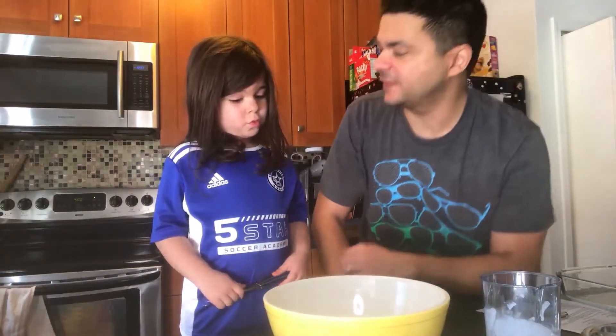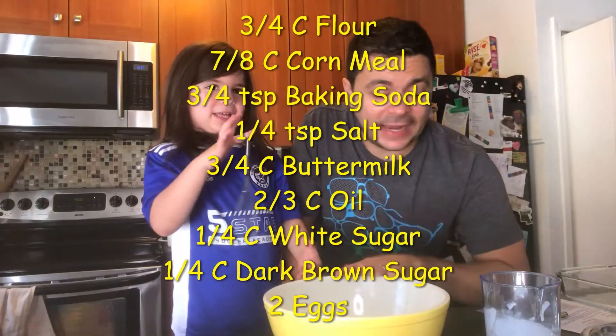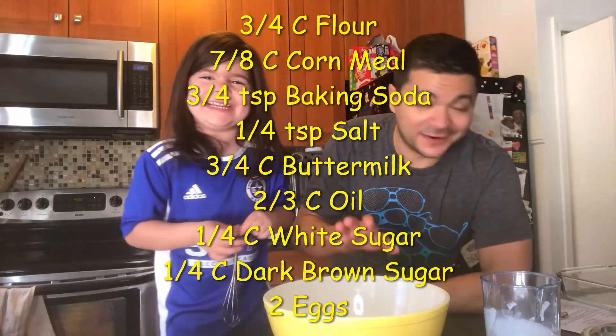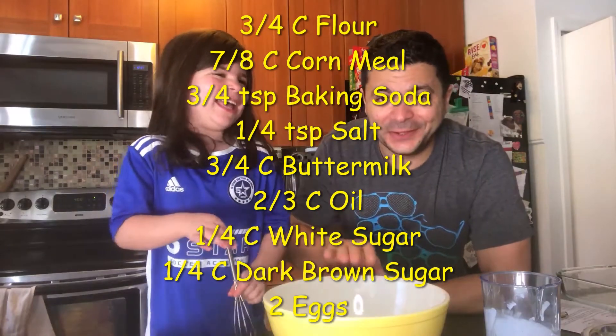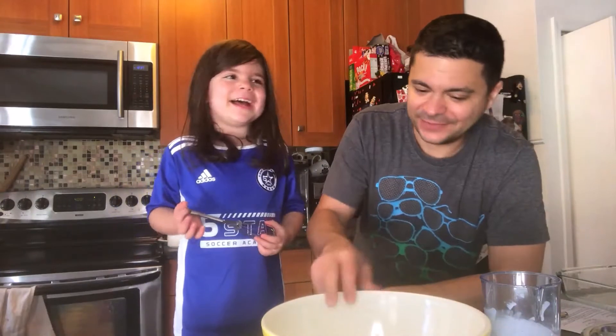So the first thing you need to make cornbread stuffing is cornbread. First thing to make cornbread stuffing, we are going to make our own cornbread. We have here flour, cornmeal, baking soda, and a little salt. Let's whisk those together.